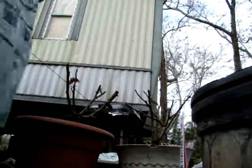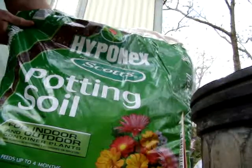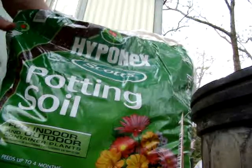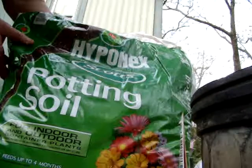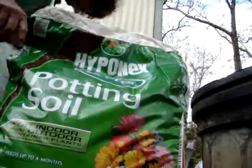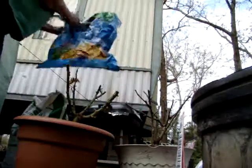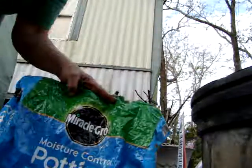Speaking of this, this is what I got — this is Scott's Hypinec, something like that. I tried it, I don't like it. It has a lot of woodsy stuff in it, and this is supposed to be potting soil. Having a little bit of wood sticks in there is not a problem, but it had some acorns in it. I do not want to plant acorns in my pot. I always got Miracle-Gro, and I thought I would try something different.